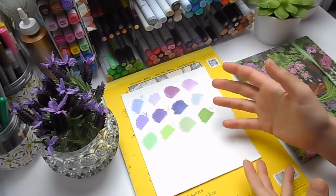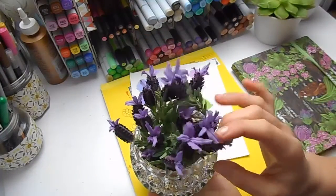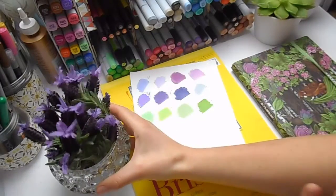These lavender flowers are everywhere in the garden at the moment and they're just so beautiful. I thought it just sort of fitted and it was perfect, and she loved the idea as well.